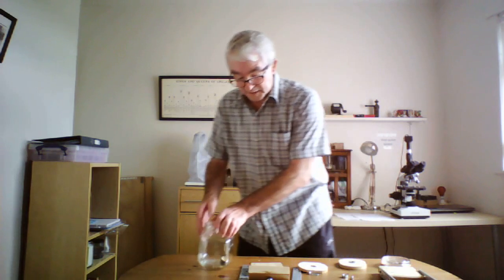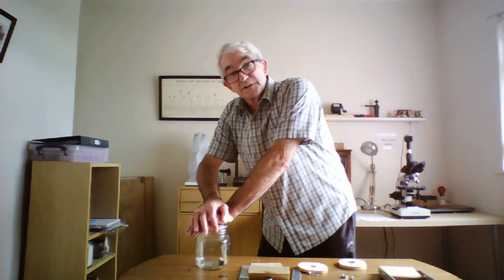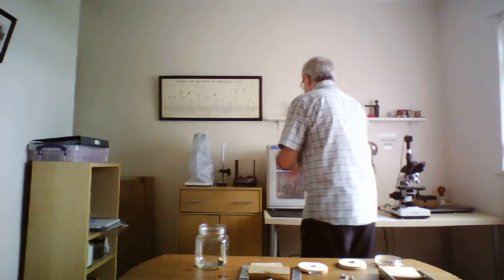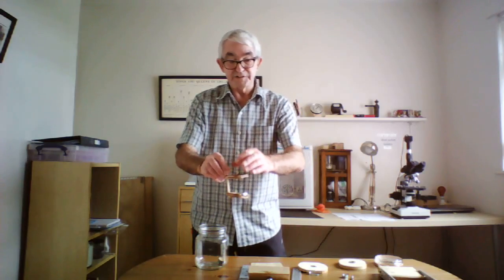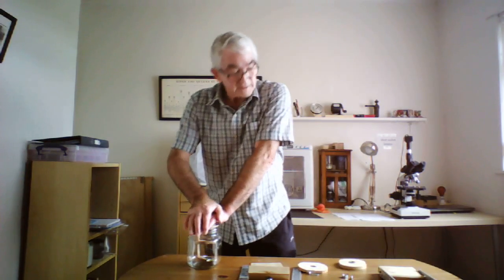Don't forget, when you first light it, always hold that down tight until the flame has gone out. I use the 55mm plates, just because of the size of my jar — you can't fit the 90mm in. I've also made a small carrier, which I put my petri dish on the top there, place in, then light, top on, then into your clamp.